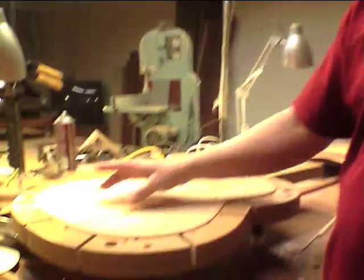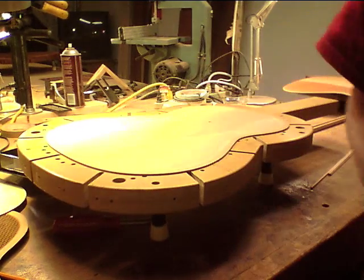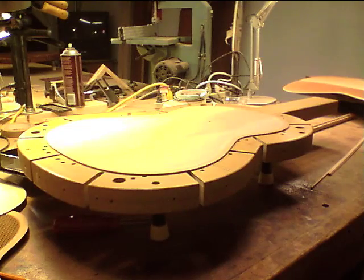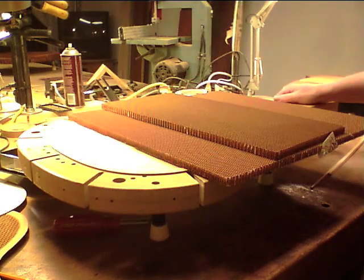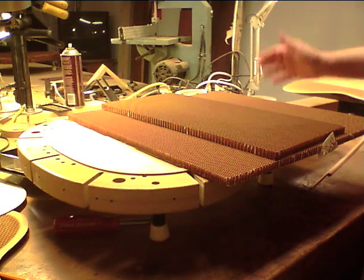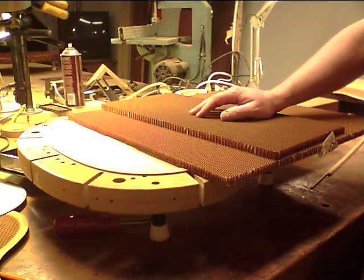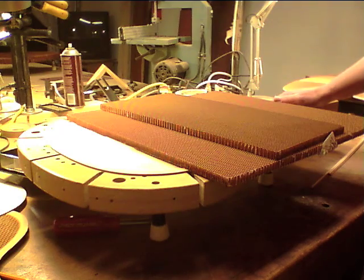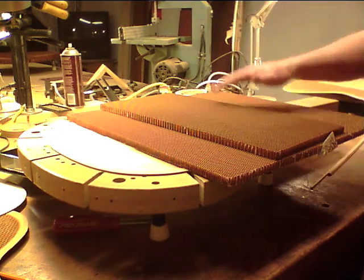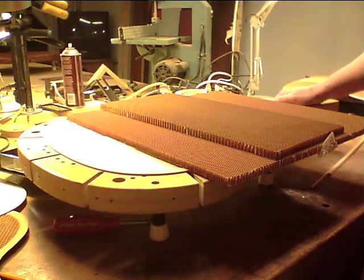I've thought of things like maybe hollowing this out in a similar fashion and using a more dense honeycomb in it. These are samples — the people that make honeycomb have to keep these for two years. They have to cut pieces out of what they sell to industry, usually the aircraft industry, for quality assurance so they can come back and check what that piece was like.